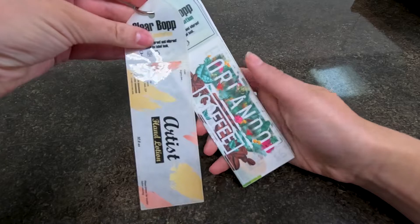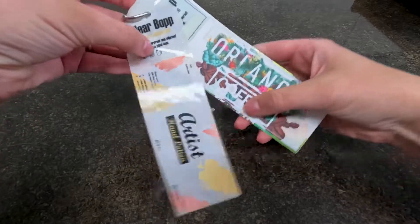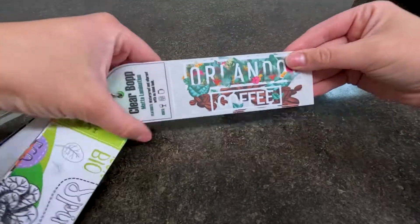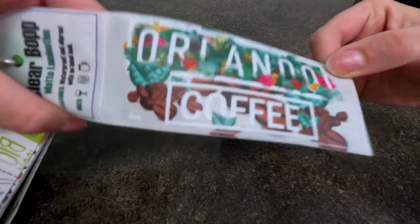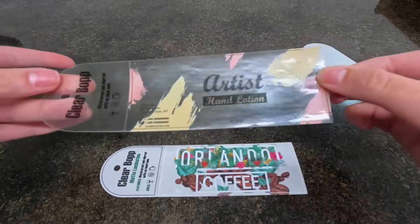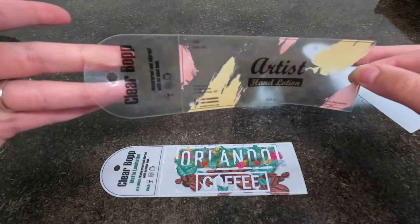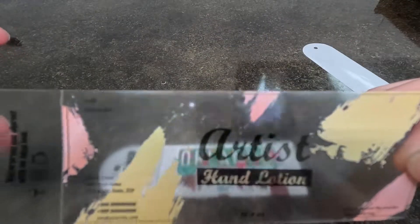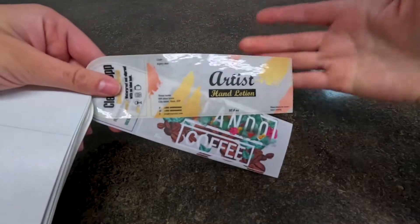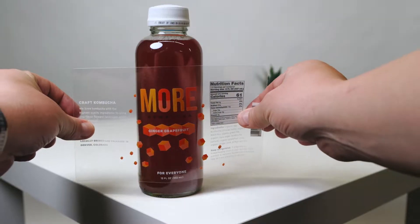Next is our clear BOT material. This is really great because it can give a no-label look. With the gloss you can see it's super shiny and you can kind of see through it almost like a window, whereas the matte gives it a more frosty look — more natural and sophisticated. With the clear BOT you can see to the other side, which is perfect for coffee, cosmetic brands, food, or drink if you want to show customers what's inside your container.